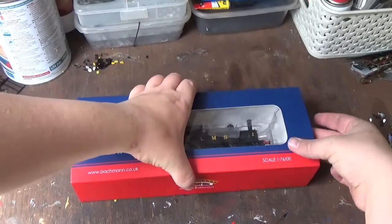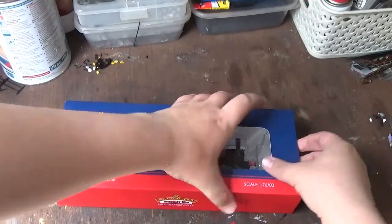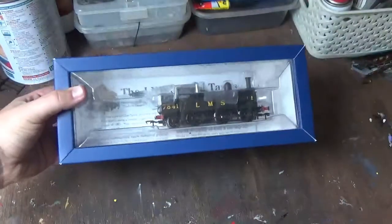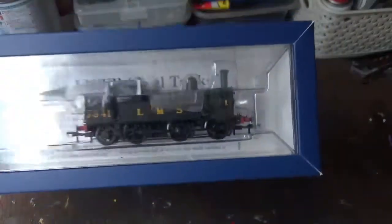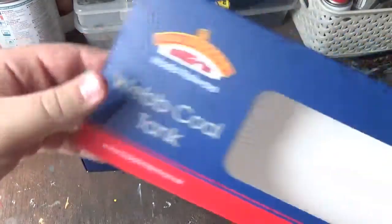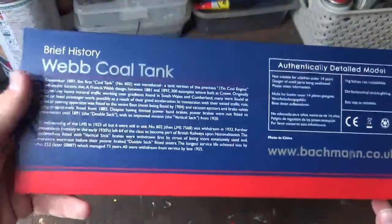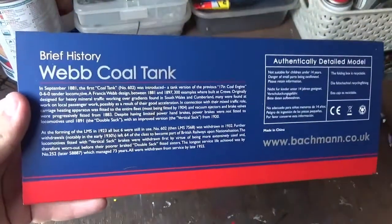First we come onto the unboxing. We remove the box sleeve - this is the typical standard style packaging for Bachmann, the plastic packaging, or 'ice packaging' as some people call it. This is the box sleeve which has a brief history of the locomotive on the back - you can pause and read that if you want.